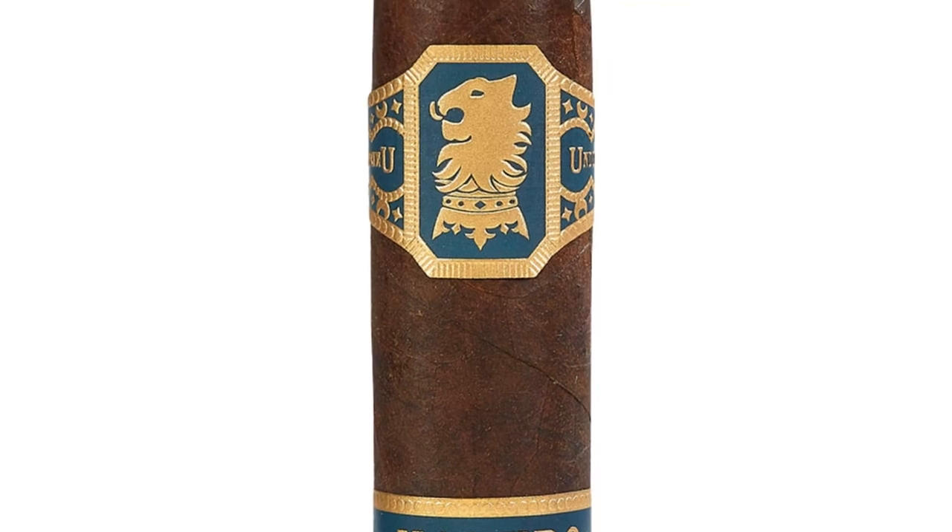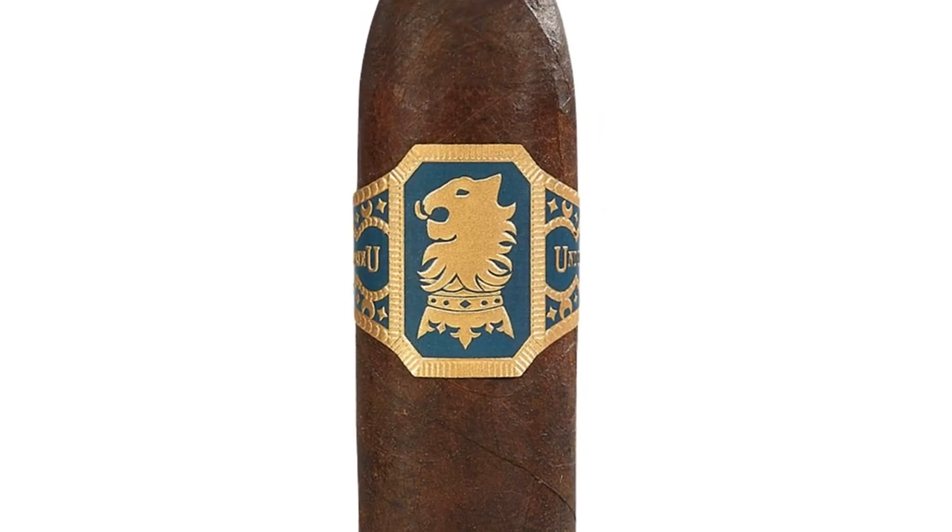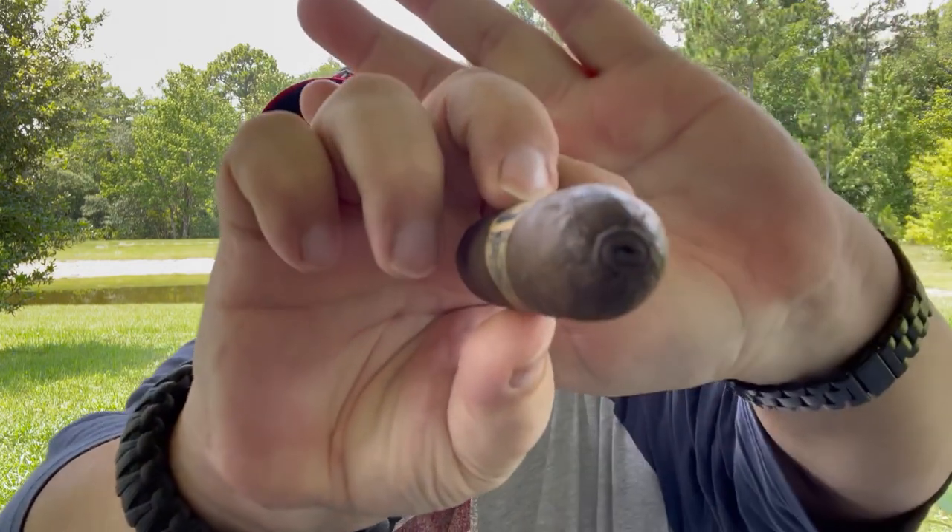Now this is a 60 ring gauge by 3.94 length Figurado. And like I said, I love this little pigtail at the very end — it's just cute, which I guess is where it gets the name Flying Pig. Now this is a San Andreas Negro Maduro wrapper with a Dominican Habano binder and Nicaraguan and Brazilian filler. So we're going to get this cut, get it lit, and I'm going to start enjoying it.